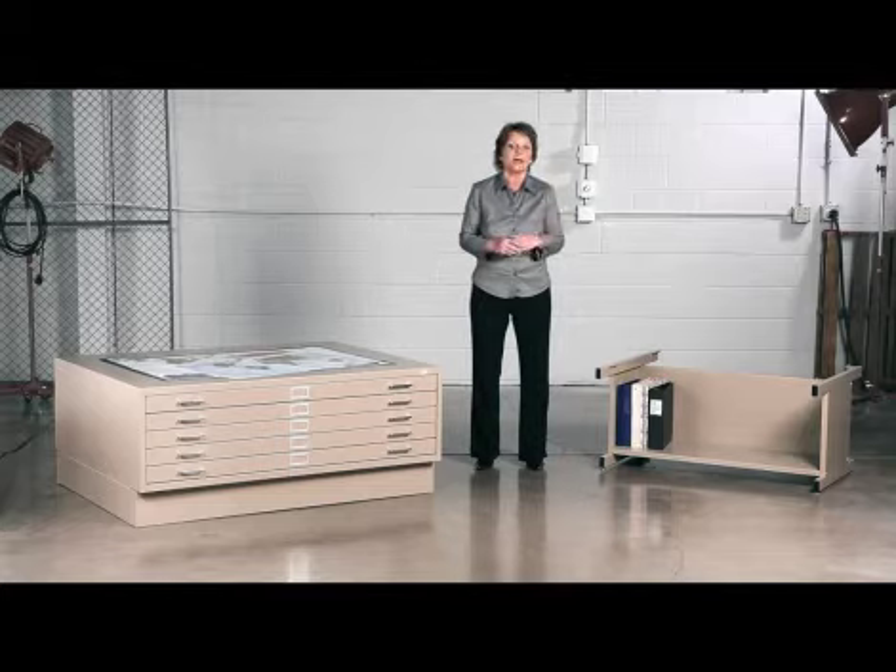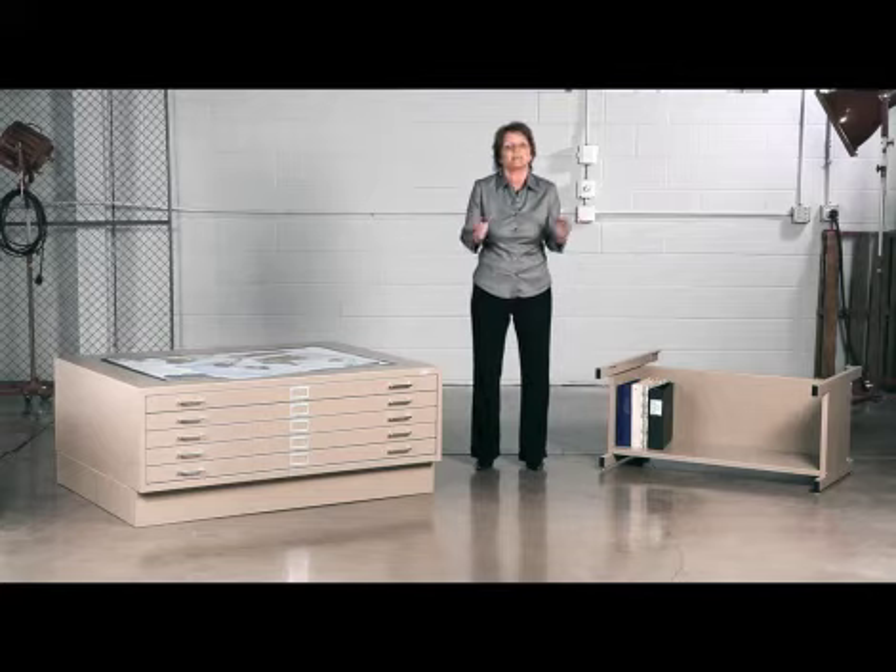They're available in two heights. This is the 20-inch high base, and here's the 6-inch low base. It depends on your needs.